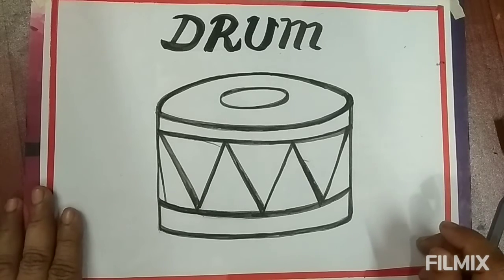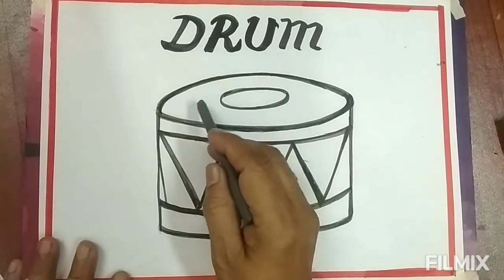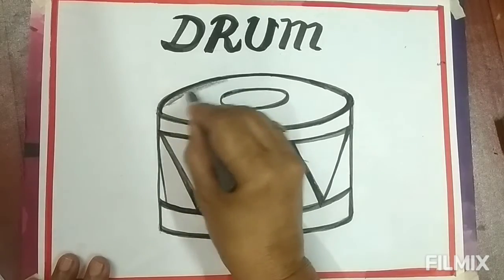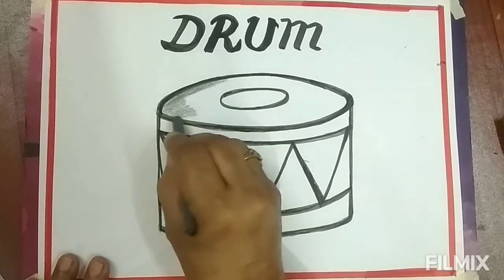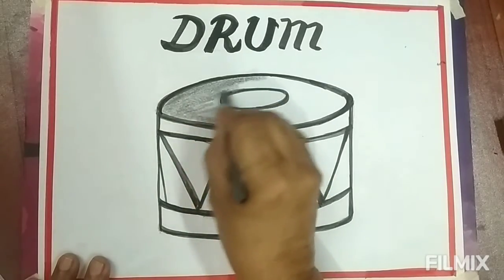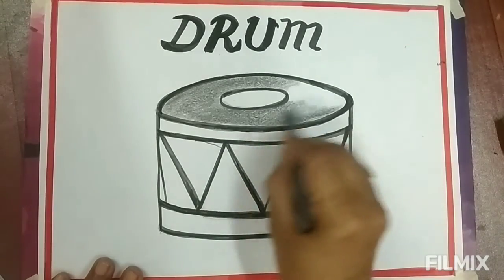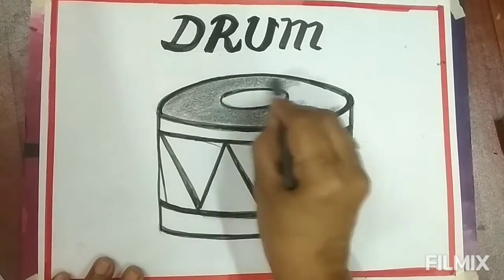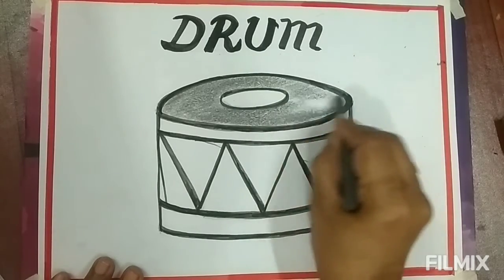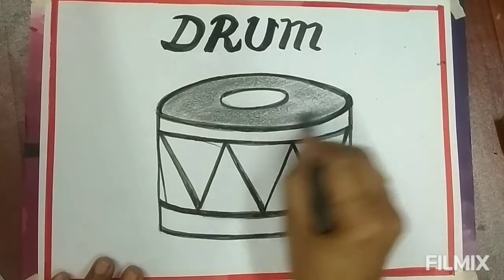After completing the drawing, we will start coloring like this. This is the gray color. Fill in the upper part of the drum like this.